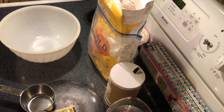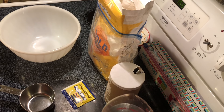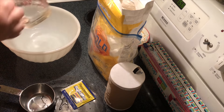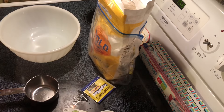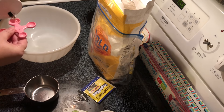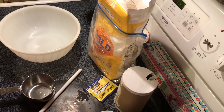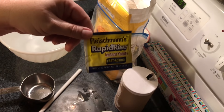We're gonna start with 14 ounces of warm water — pour it in the bowl without trying to make a mess. Then we're going to add two teaspoons of salt and a half teaspoon of instant yeast.